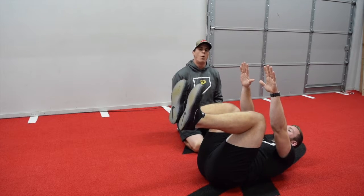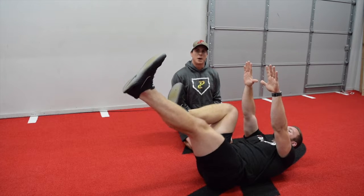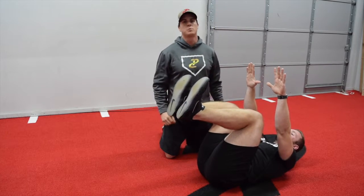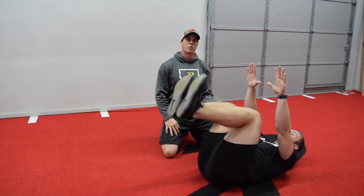From here, coach is going to extend one leg and flex that quad. He's going to hold for a count, come back in, then do the other leg. Now you can see coach has his foot way up in the air, and we want to do this on our first progression because we want to make sure that the low back stays on the ground.